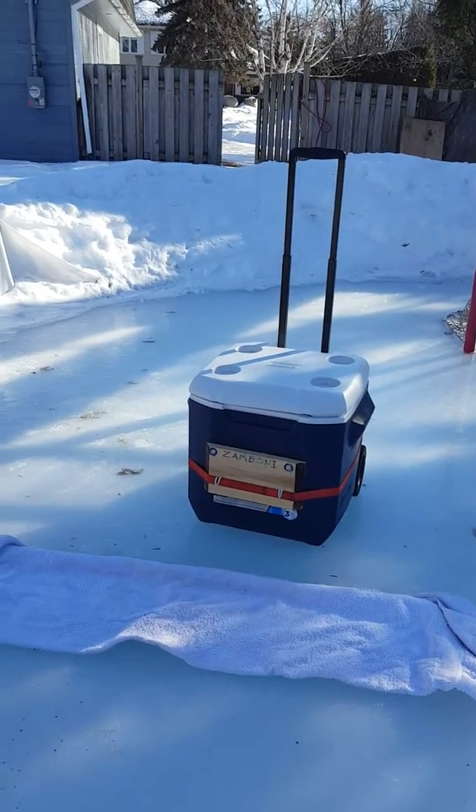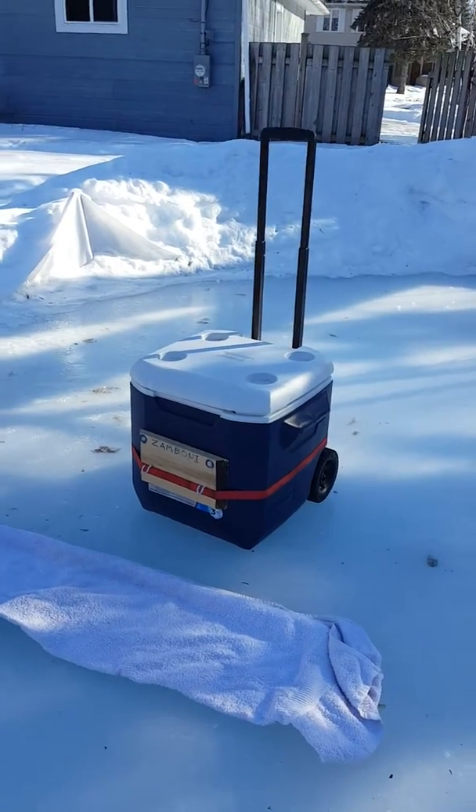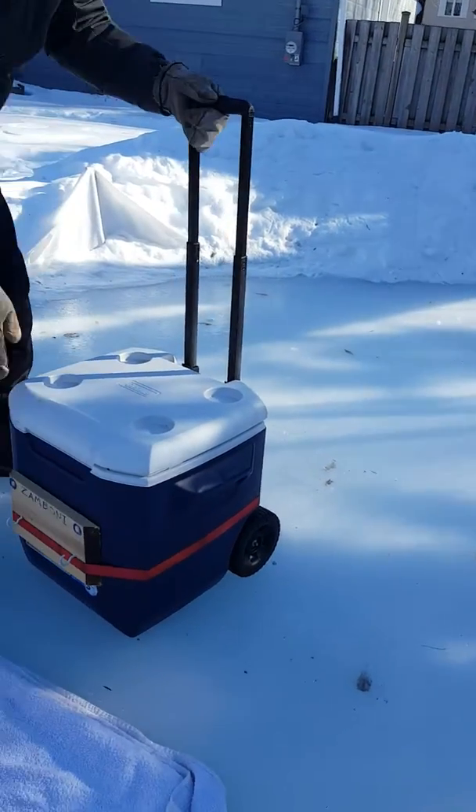Hello, this is old Zamboni again. Hello, this is old Zamboni. It's a Coleman cooler.